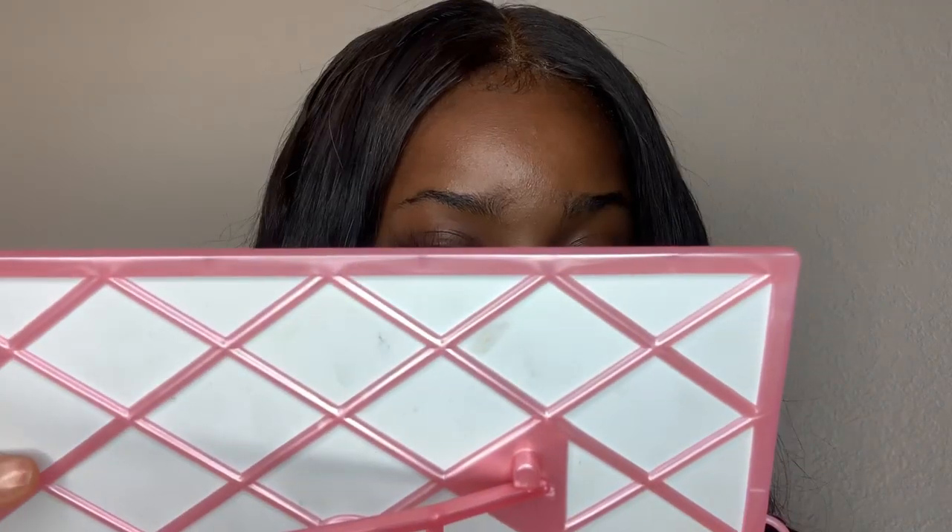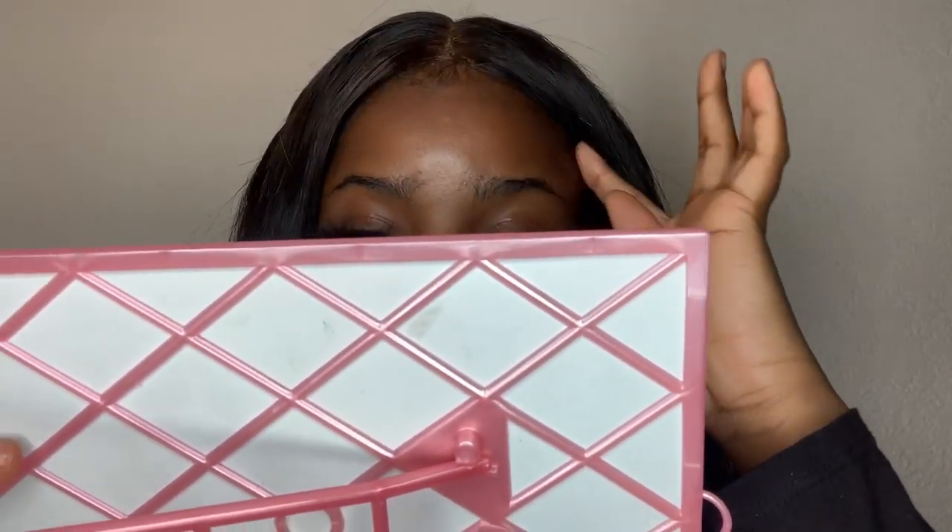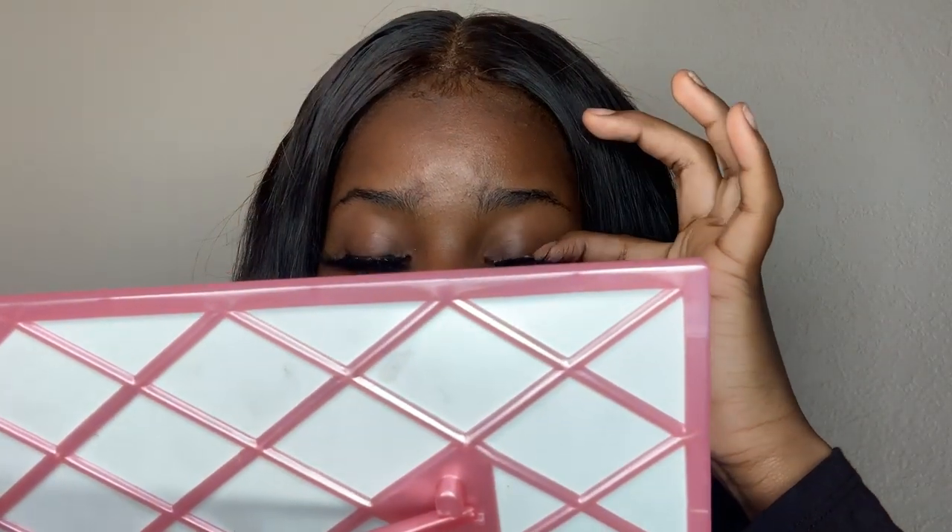After it's a little dry, I'm pressing my actual lashes and the falsies together. And that's it — the lashes are on!